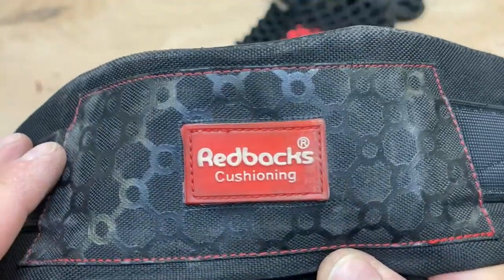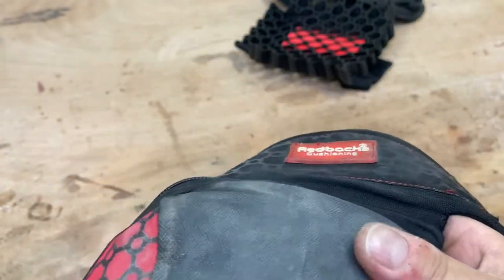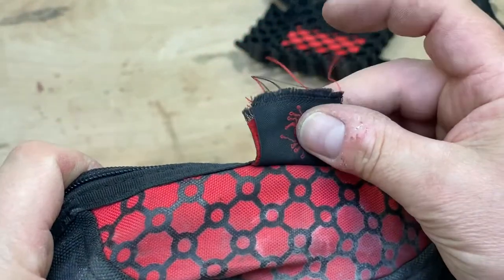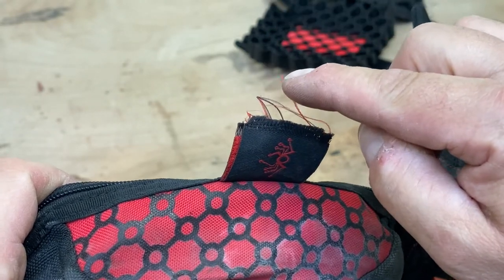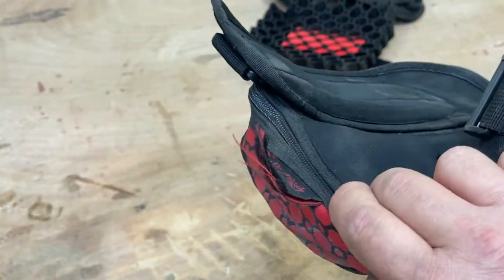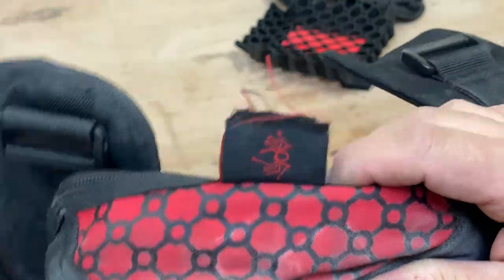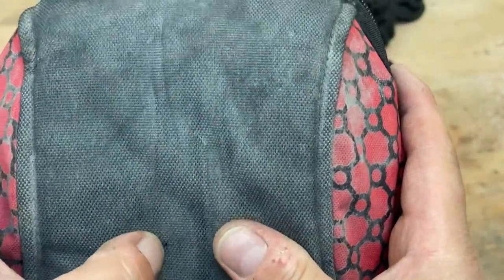So those are the Redbacks cushioning knee pads. Also they put tags on the side of them. I've had to cut the tags - they were probably about that long. The amount of times I've had these ripped off my legs because that tag has caught itself on a nail or some such and pulled the pads right off my legs. I don't know who's designing these, but you really need to take a look at what you're doing. There is a hole there - can you see the hole? That was a nail that's gone through.